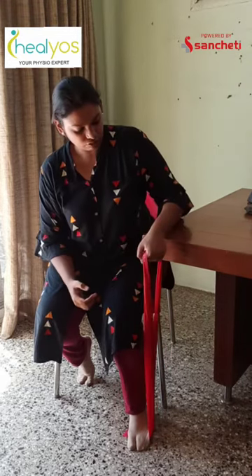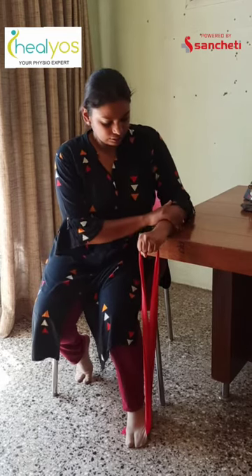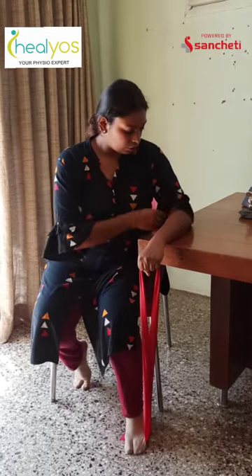Now similarly, this was your flexion. For your extension, the same position — we are just going to turn the hand around so your dorsum of your hand is facing up. Again stabilize it, lift it up and drop it down. Start from the minus degrees and nice and steady, lift it up, drop it down. Again, you are going to feel all the pressure on the forearm muscles.